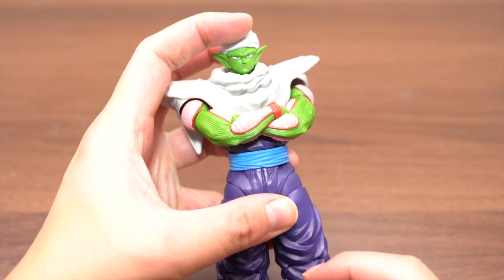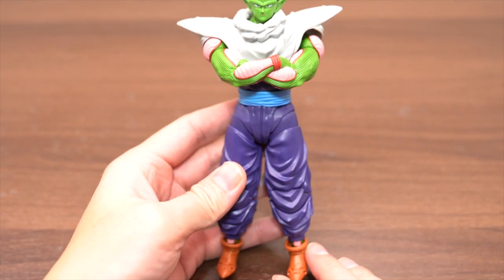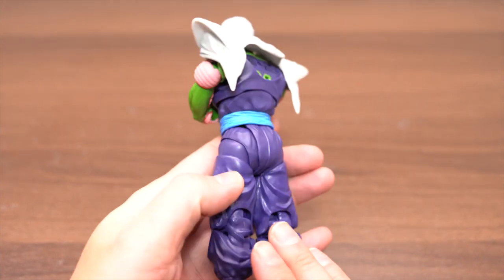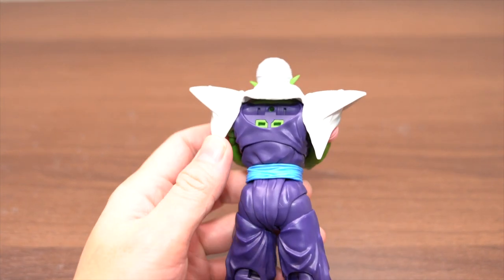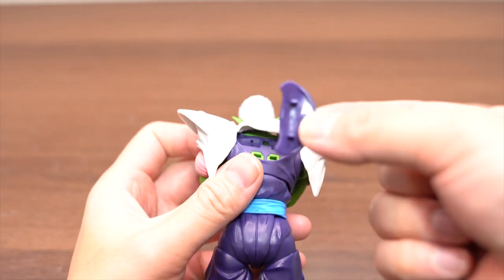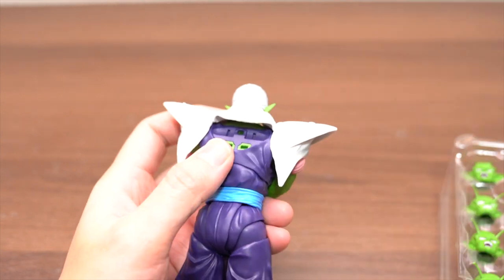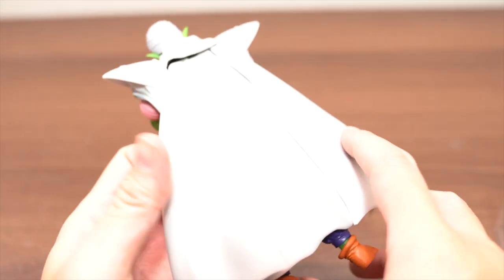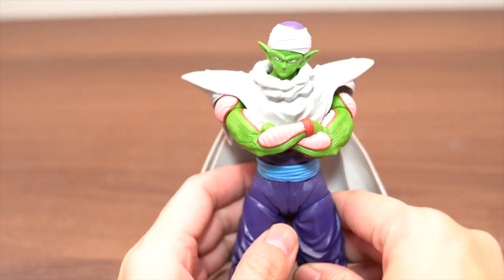Let's check the details. Front style is like this, and the color is clear — clear nails and bag style. If you don't wear the mount, this part is correct. And now this giant — perfect Piccolo.